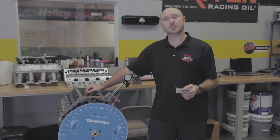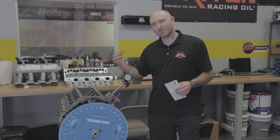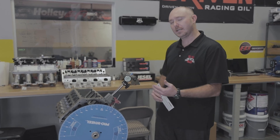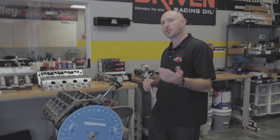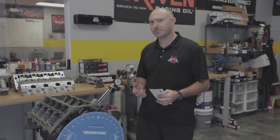What the degreeing process actually means is when we put the camshaft in the engine, most times people just tighten up the bolts and line up the dots and go on about it. That's fine for an OEM or a stock-ish engine with maybe a little bit more camshaft.